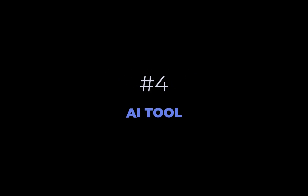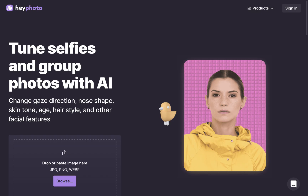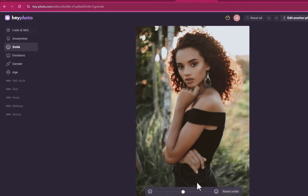The fourth tool is via AI tools. So far we've been solely relying on Affinity's conventional tools to achieve our results, which are suitable when all you need are subtle improvements. However, when you want more substantial changes, your best bet will have to be AI. While there are many AI smile tools to choose from, for this demonstration I'll be using a free online photo editor called Hey Photo. As I've already uploaded the image, I'll click Smile and drag the slider — it's as simple as that.